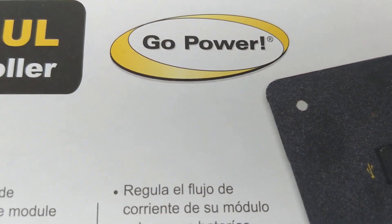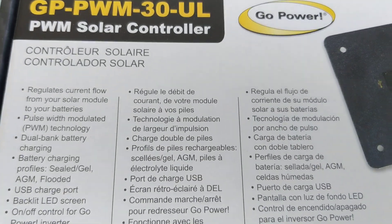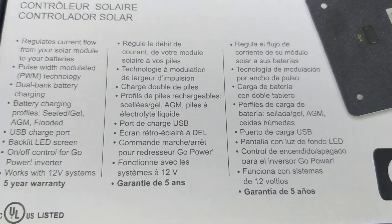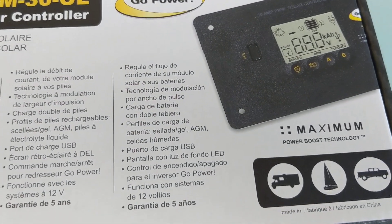I've been repping these guys for so long — just a great company to do business with. The PWM 30 is pretty much a staple for most RV enthusiasts for their solar panels.